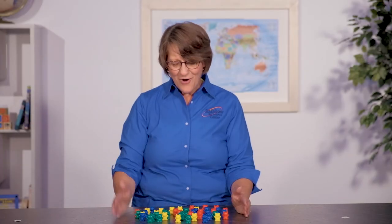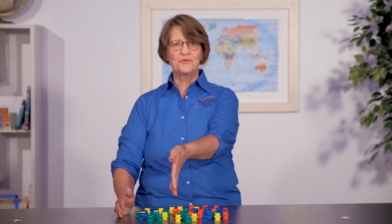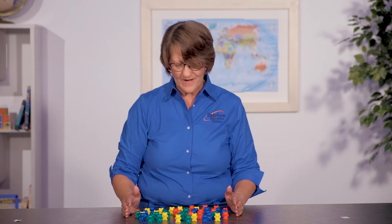Don't they look cute? This is my army of teddy bear counters. I have red, yellow, green, and blue. These come in two different size sets — you can get a hundred of them or you can get 48 of them, and more than just being a cute group of bears.